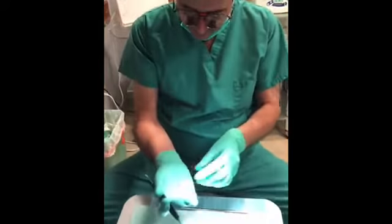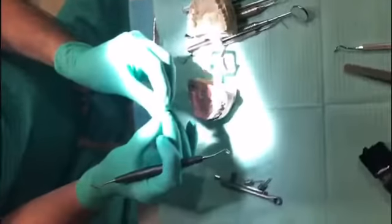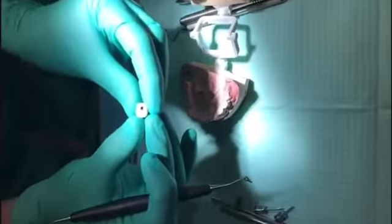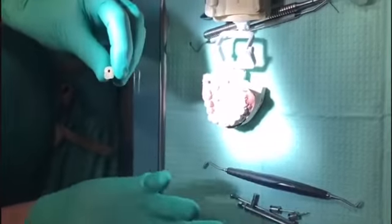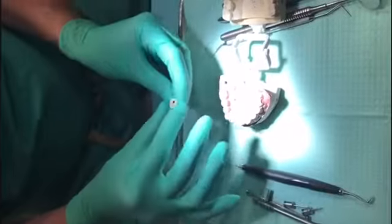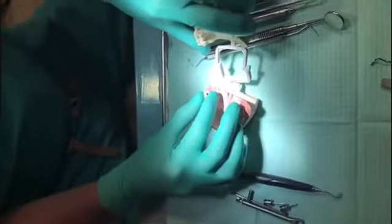Today we have a screw-retained implant crown, and as you guys well know there's an access opening on it. Sometimes when we insert abutments and/or crowns, it's difficult to reach all the way in the back in some cases to negotiate the soft tissue — it's just a little bit difficult.